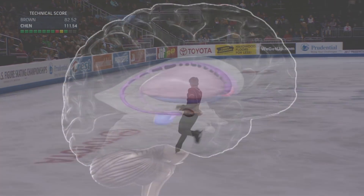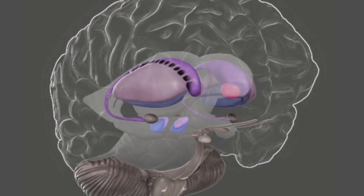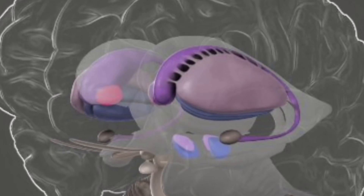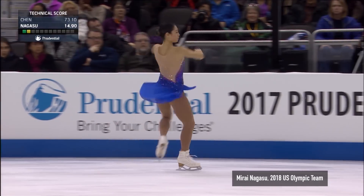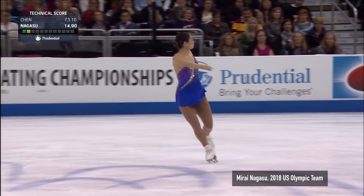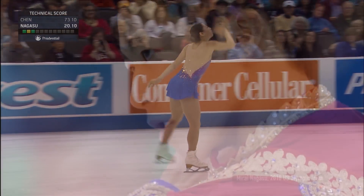The basal ganglia, an area in the middle of the brain, connects to all these other brain areas that hold the individual pieces. Rewiring of this brain area allows you to form a complex sequence of movements, and this complex sequence — this routine — can now be performed effortlessly and naturally, without thinking.